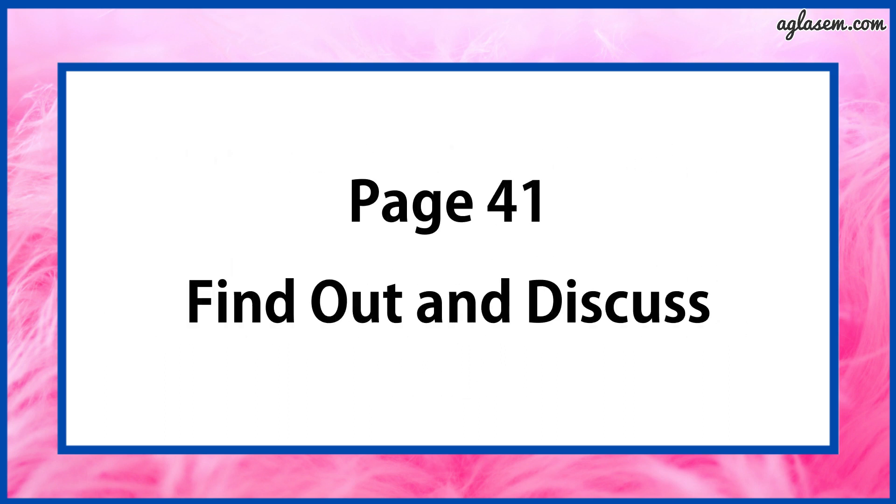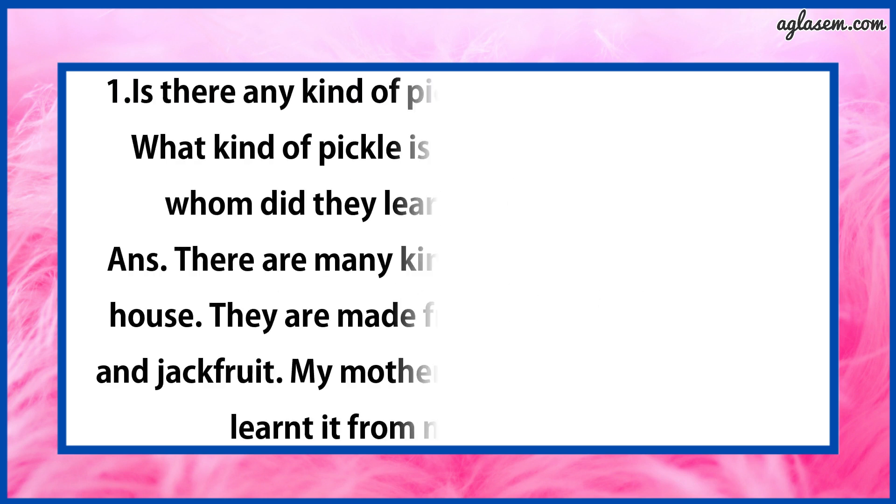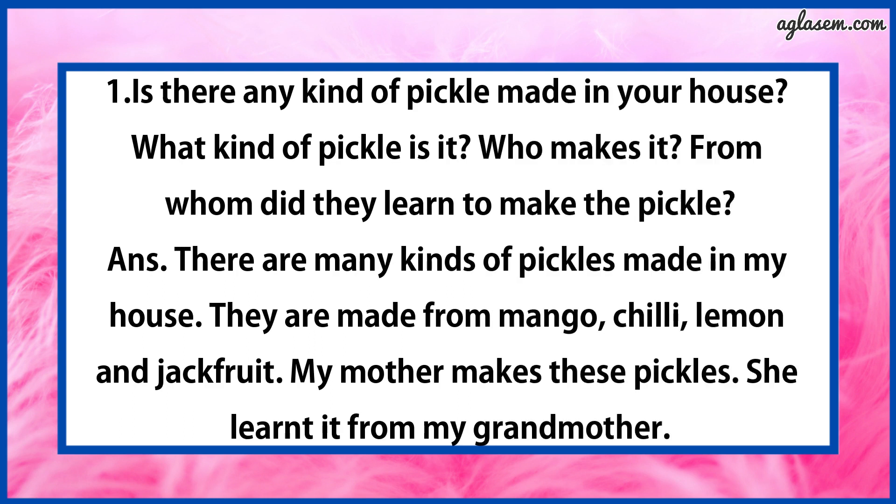Now turn to page number 41 — Find out and discuss. Question number 1 says: Is there any kind of pickle made in your house? What kind of pickle is it? Who makes it? From whom did they learn to make the pickle? The answer is: there are many kinds of pickles made in my house. They are made from mango, chili, lemon and jackfruit. My mother makes these pickles. She learnt it from my grandmother.